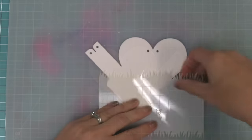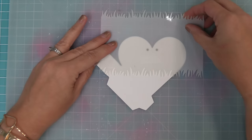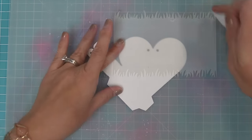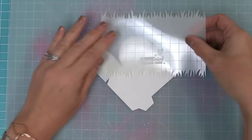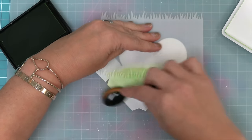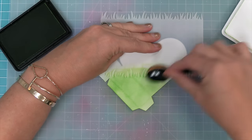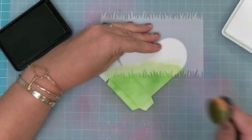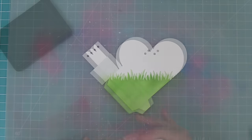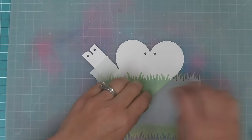Here we have our grassy stencil and we're going to be stenciling some grass at the bottom of the heart pouch. Before we do that, we're going to take some post-it note tape and layer it right over that part that has those diagonal score lines, just to make sure we don't get grass on that edge of the box. Then we're just going to ink with some Freshly Cut Grass ink right over the stencil and onto the heart pouch. I love this grassy stencil because not only does it have the stencil but it has the mask too — that's what the top part of the stencil is — and we're going to line that up over our grass to protect it so we can start to create some clouds with the cloudy stencil.